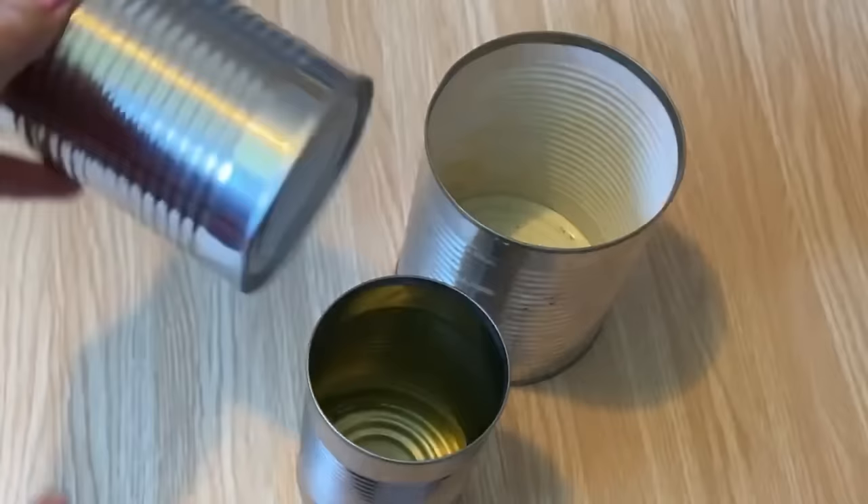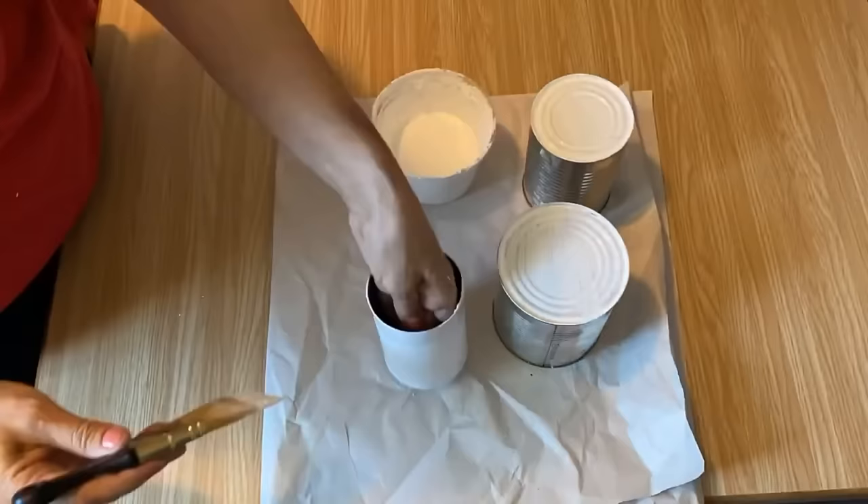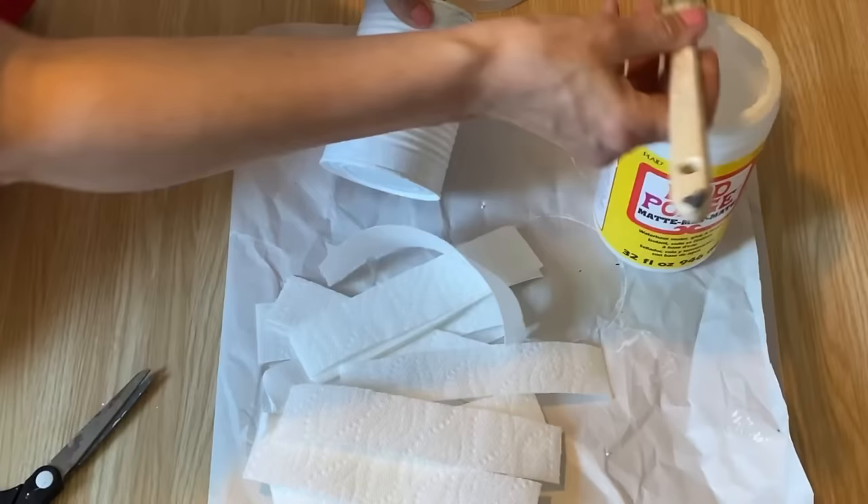There are so many ways to upcycle tin cans, and since we have so many in our recycling bins, I'm going to grab a few of them and get creative. When you're working with tin cans, it's recommended to paint them with either acrylic paint or chalk paint. Latex paint tends to peel and chip easily, so it's best to avoid using it.